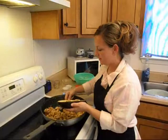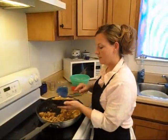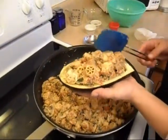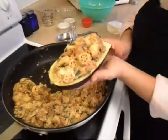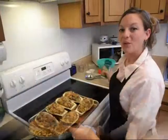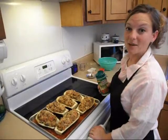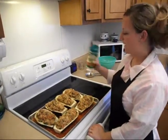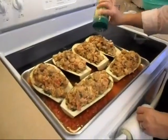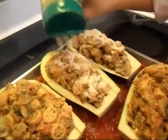We're going to stuff them nice and full and repeat until you get all your eggplant stuffed — just like so. We're going to put them on our baking dish. We have our filled-up eggplant boats all packed up with Philadelphia cream cheese, and we're going to add some Kraft Parmesan cheese on top before we bake them. We have our oven preheated to 375 degrees and we're going to bake them until the eggplant is nice and tender.